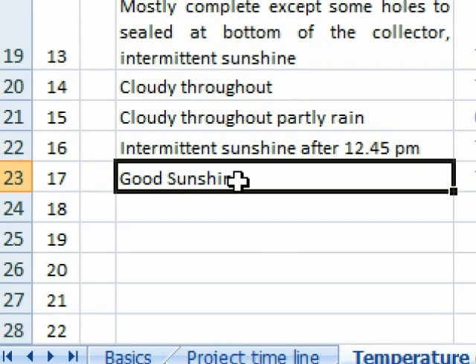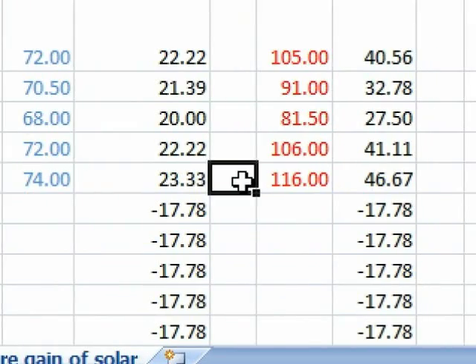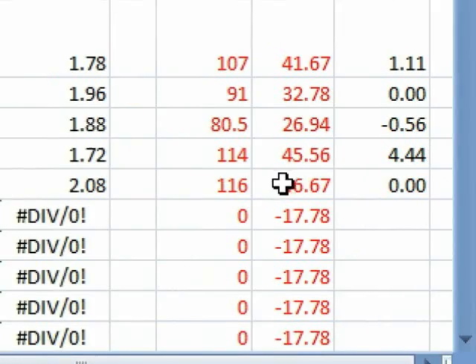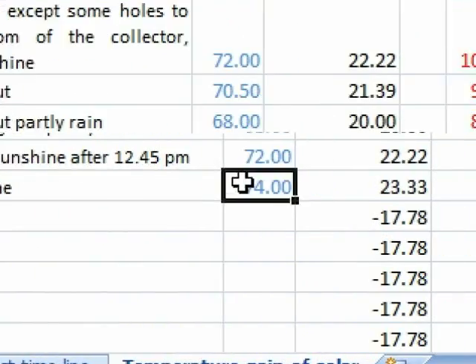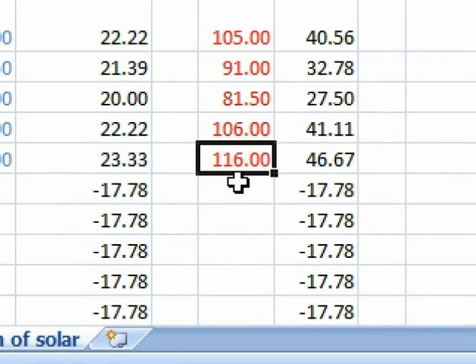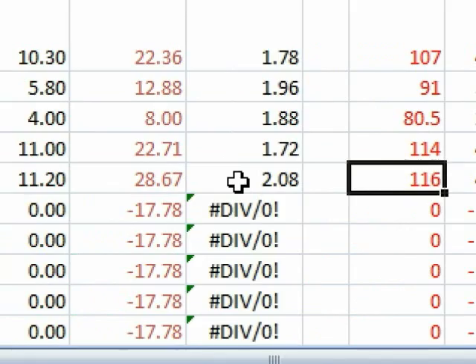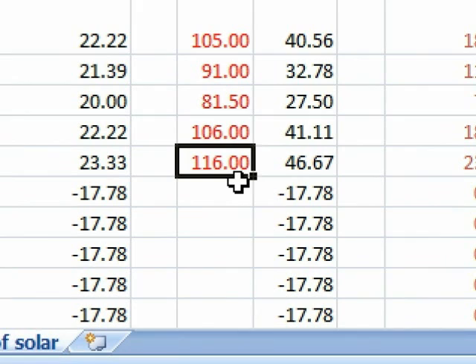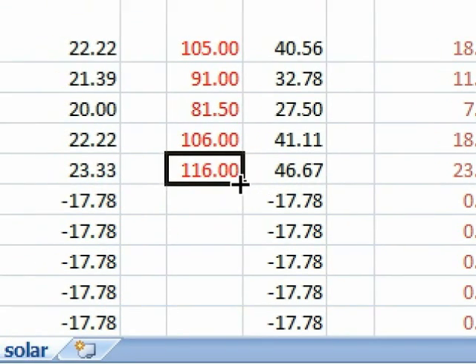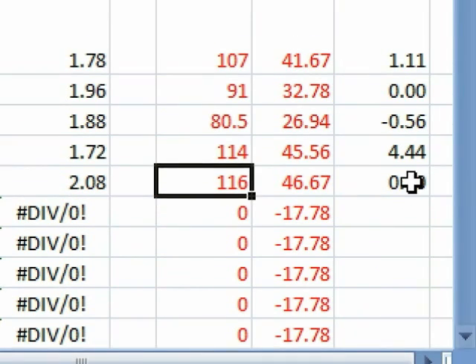The most successful result was when there was good sunshine throughout. Note that this was only for 2 to 3 hours for our solar, whereas for the commercial one it was for about 4 to 5 hours. For 2 to 3 hours, our solar gave 116 degrees Fahrenheit, whereas the commercial solar also gave 116 degrees Fahrenheit but took 5 to 6 hours to reach that temperature. The water input temperature was 74 degrees Fahrenheit — a mind-blowing result because our solar reached 116°F in just 2 to 3 hours while the commercial solar took almost 5 hours, with a final difference of zero.